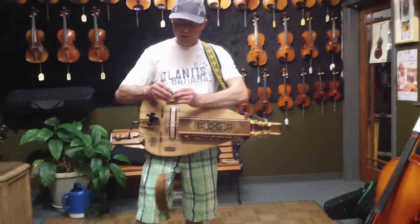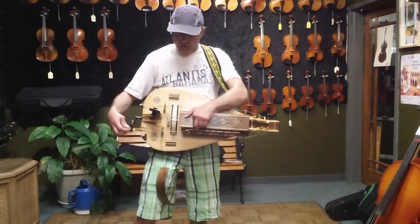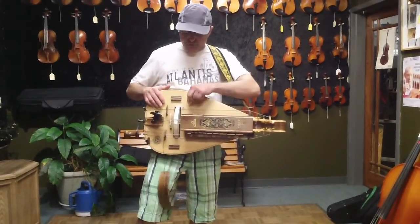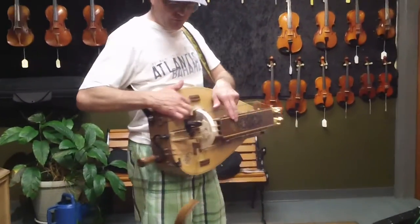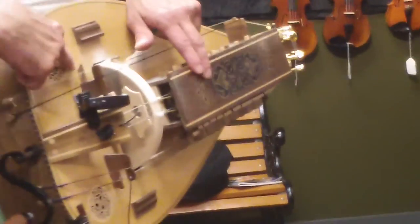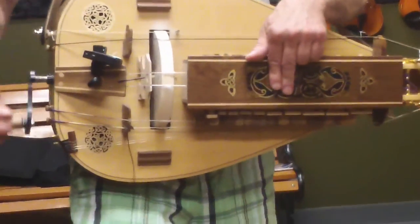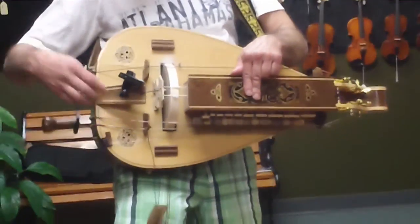What it does is you rosin it up just like you do a violin bow. These strings here on the hurdy are what are called drone strings. There's four drones, and this first one here is the dog, or the trompette. It's got a vibrating bridge, and the bridge vibrates on the surface, so when you engage this string,